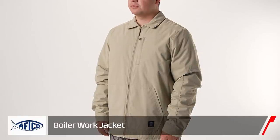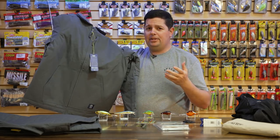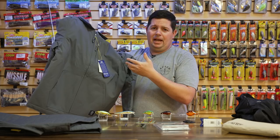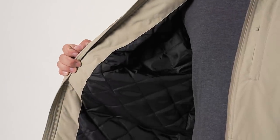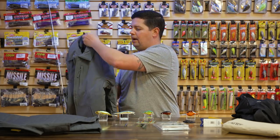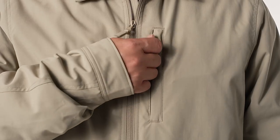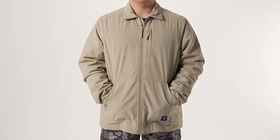The last new AFCO piece is their Boiler Work jacket — a throwback old-school work jacket style, more of a lifestyle jacket but totally fishable. The polyester exterior has a DWR coating to shed rain and light wet weather. The inside has quilted 80-gram synthetic insulation to keep you super warm. It's got a stitch logo, front hand pockets, a chest pocket for your phone, and button cuffs. Just a cool jacket whether you're out fishing or out on the town. Make sure to check out all the new AFCO stuff.